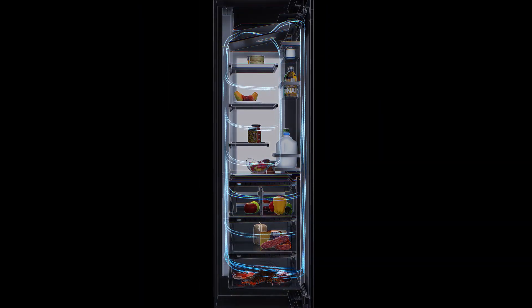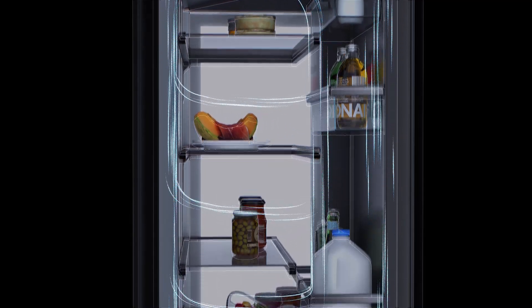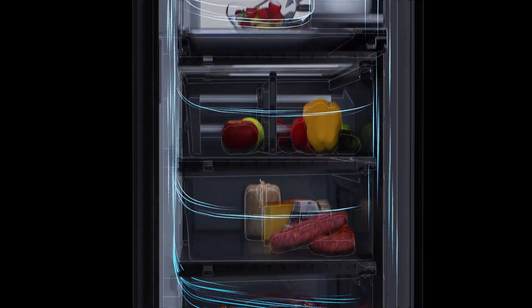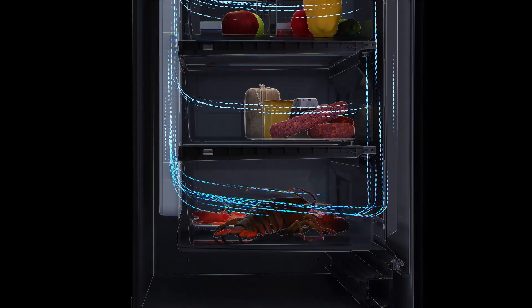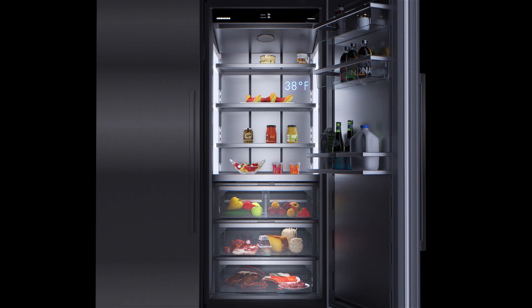Power cooling ensures a consistent temperature distribution throughout the refrigerator, including the interior door panel and door shelves. The temperature is detected by four sensors.